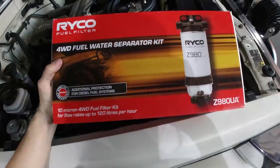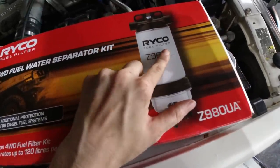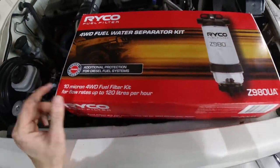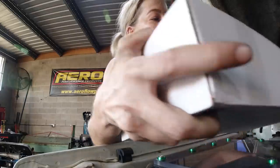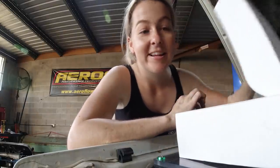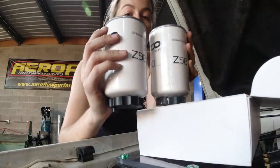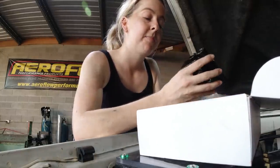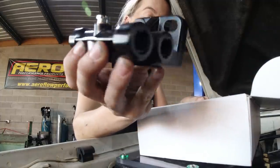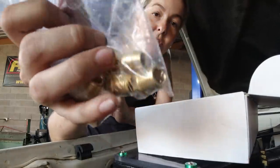So this is the Ryko fuel water separator kit. It comes with a 980, which is the 10 micron, and I'll be looking at next service to go to a 981, which is a 4 micron — a little bit more important for newer cars as opposed to an old diesel like this one. Newer cars have injectors that don't like large particles where I think mine would probably run on anything. So you get two filters, your sediment bowl, your top mounting plate, your inlets and outlets, and they also give you a series of hose barbs to blank off the two that you're not using.